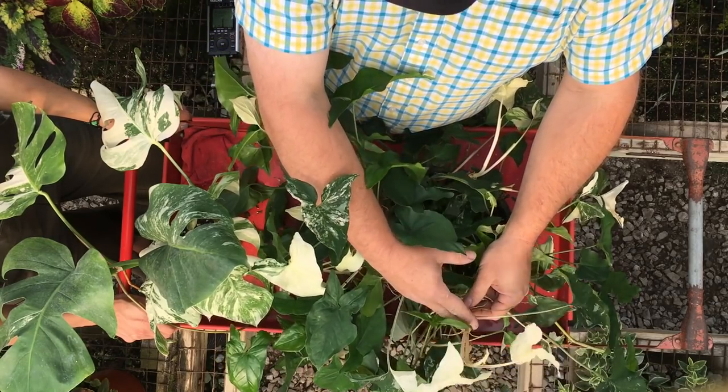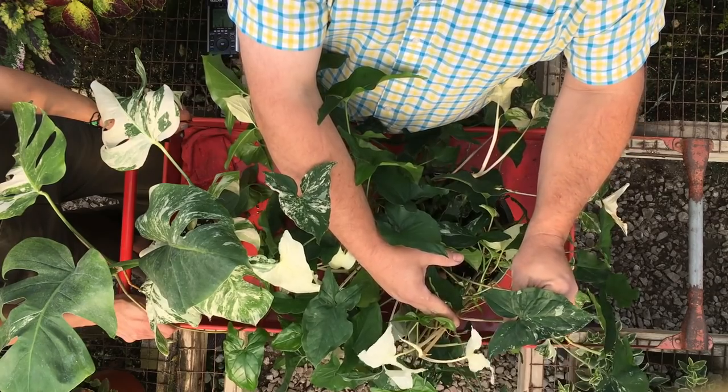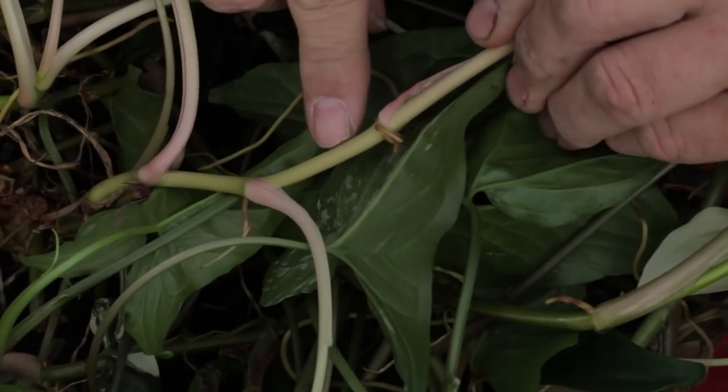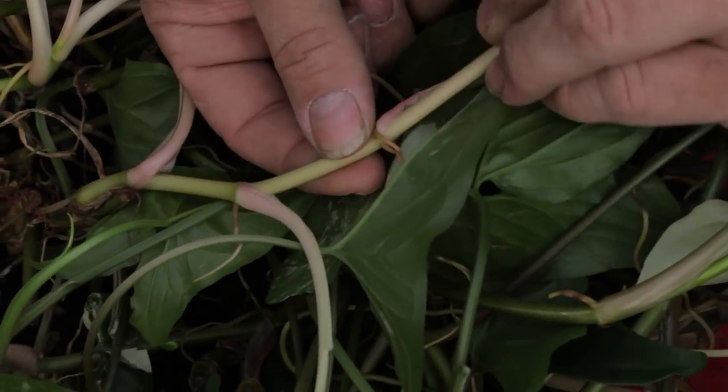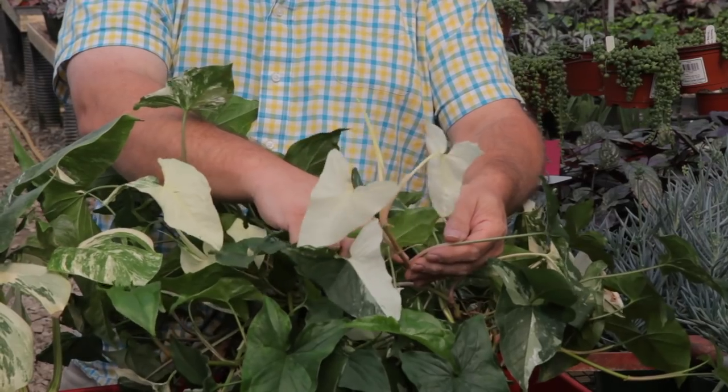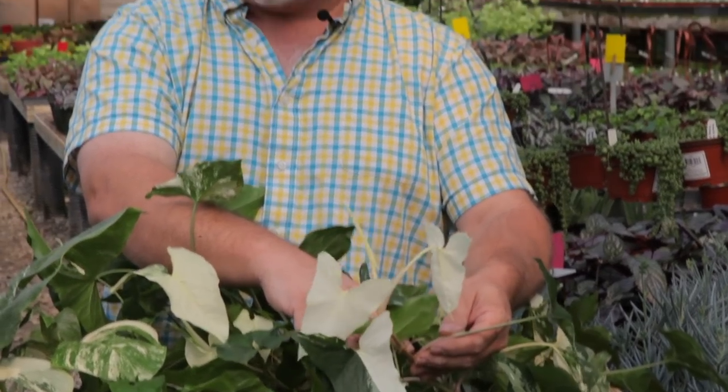So anytime this happens, cut it back to the first leaf that is green, and you can check the stem too. The stem will show you that it's white on this side and it's green on this side. So that growth that comes from this node will either be solid green or variegated. More than likely, because I can see variegation right here, the leaf will come on out being variegated.